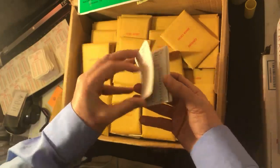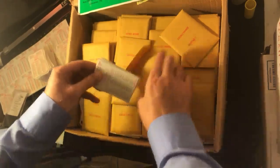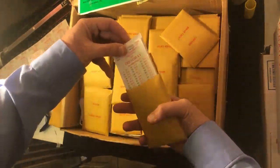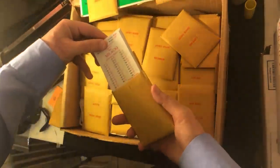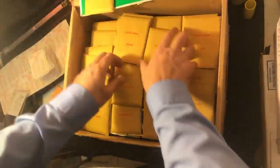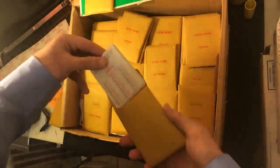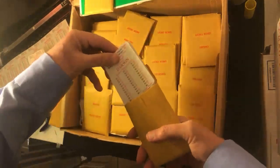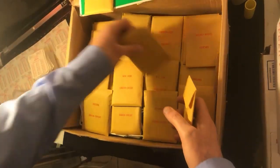All right, this is 1990 with XBs — never played, brand new, pristine. And this one is going to be 1991. So I've got 1990 and 1991. I need to start separating those. Ninety is on my right, 91 is on my left. So I believe these are 1990 and 1991 from what I can tell.